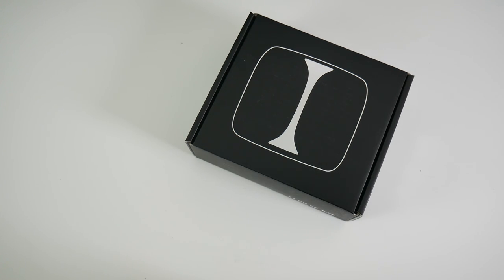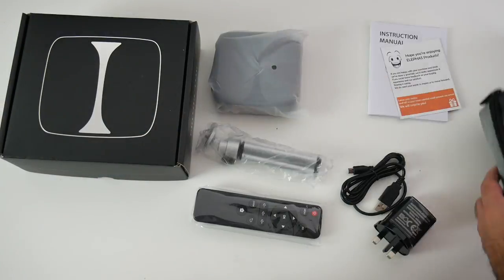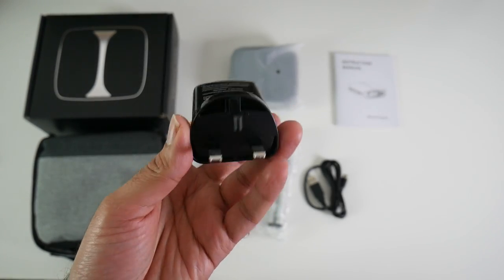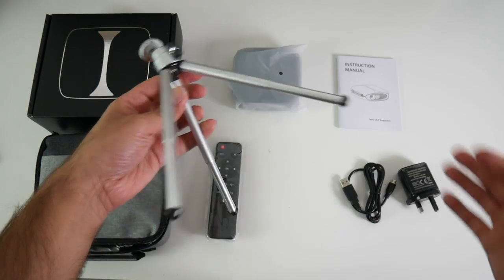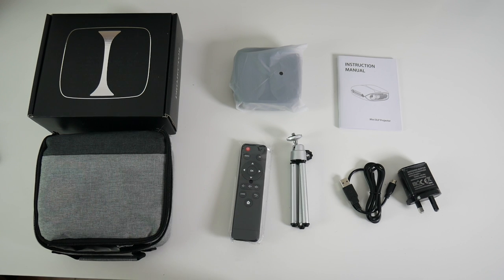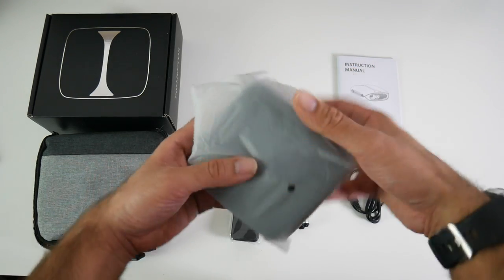Let's get it out of the box and see what it looks like. Inside the box you will find a zip-up fabric case with a handle. This is everything you get: an instruction manual, a USB power brick at 5V 3000mA, a micro USB charging cable, a mini tripod with extendable legs, and a small remote control which includes a 3D button. No 3D glasses are included — this projector requires active 3D glasses, not passive ones. I will link the correct ones in the description below.